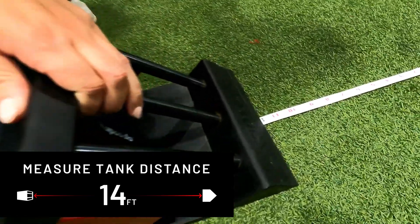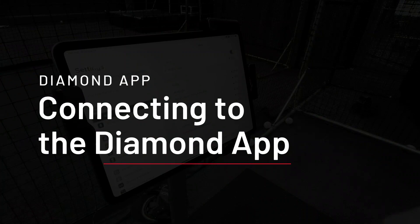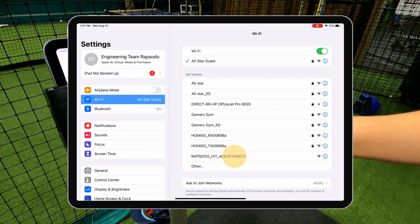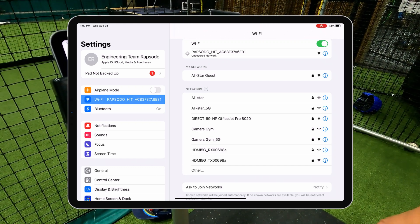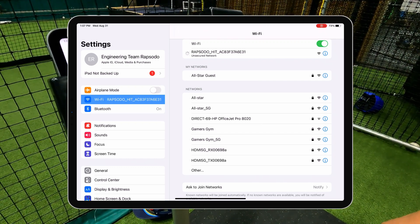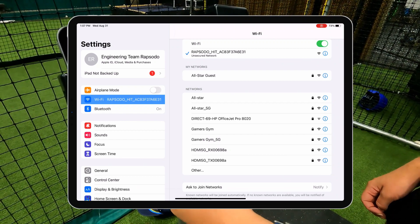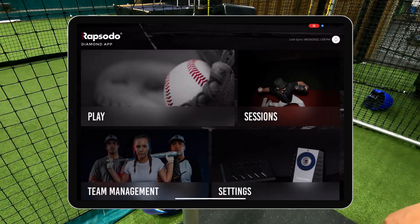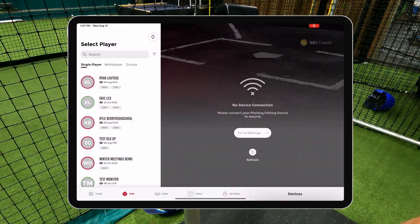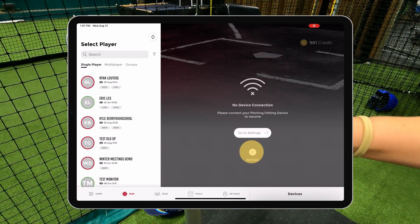Now you are ready to grab the iPad and connect to the device. First, you will navigate to iPad settings and go to Wi-Fi. You will see a Rapsodo HIT Wi-Fi signal and you should connect to it. Next, you will navigate to the Rapsodo Diamond app. Once in the Diamond app, you will go to the Play tab. On the Play tab, you will see a grey refresh arrow icon in the middle of the screen — select this.